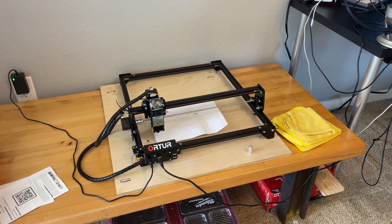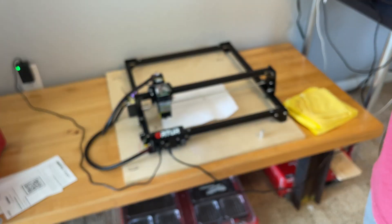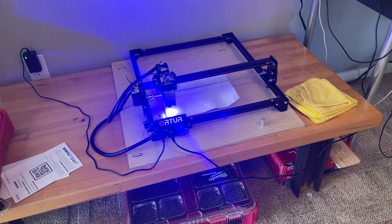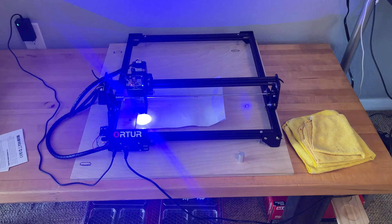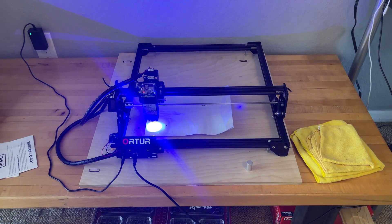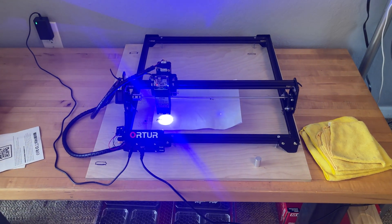We need to put these glasses on. We're going to make it smell good in the house. As you can see it's just going to print 'Joa' and '716' — it's not printing, it's lasering, really just burning a piece of paper because I'm just showing it off.